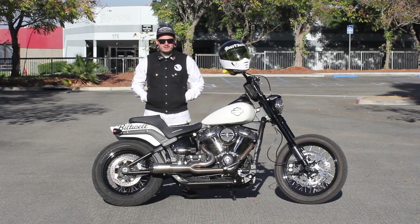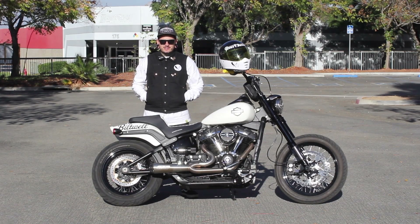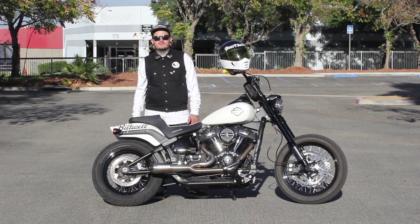What's up everyone? It's Mark from Rusty Butcher and we're sitting here in front of my 2018 Fat Bob that I've recently tricked out with some pitching parts. I want to tell you guys a little bit about what we got going on with this thing and a little bit about the bike.